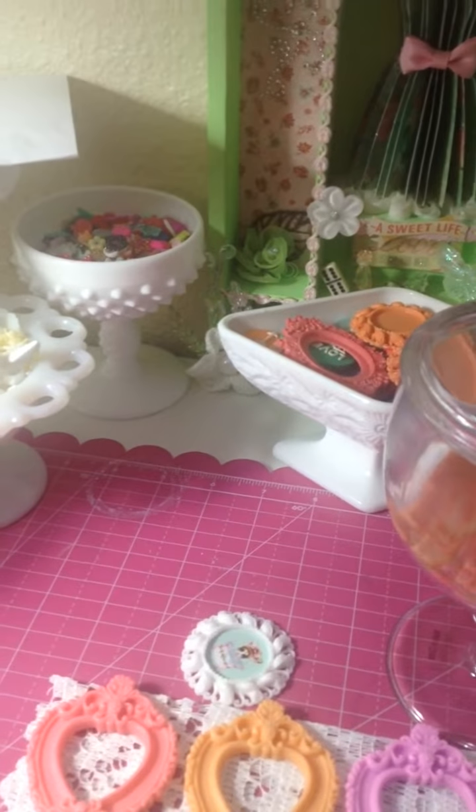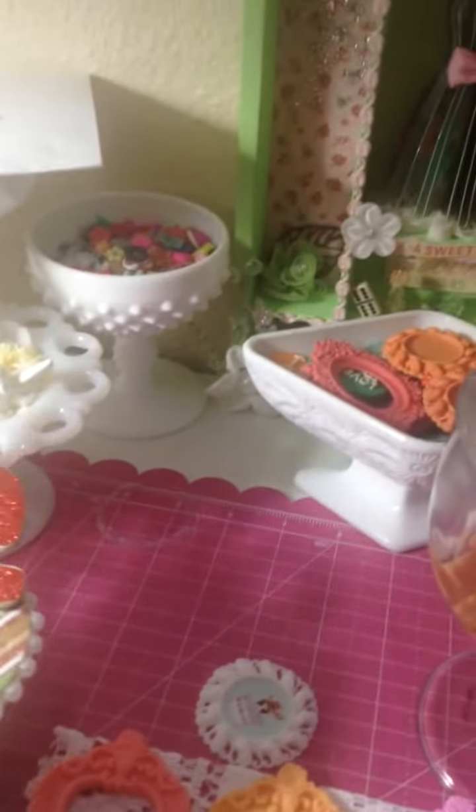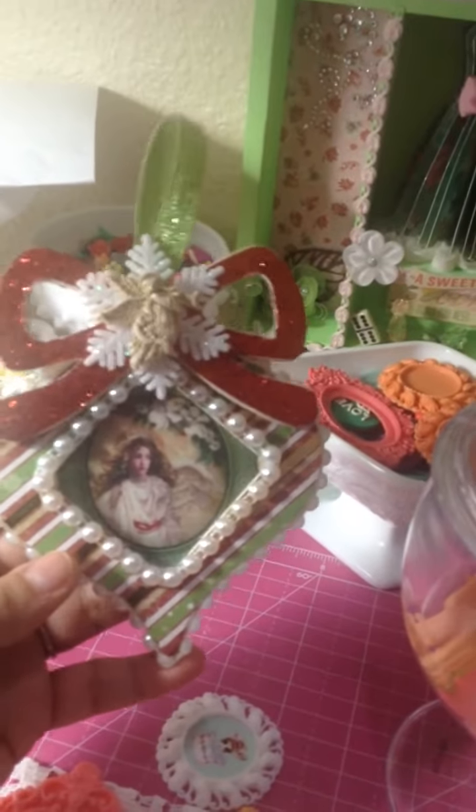Hi YouTube! I want to share with you guys the Christmas ornament that I made and the resin pieces that I made as well. I want to start with that beautiful ornament — I really love it.